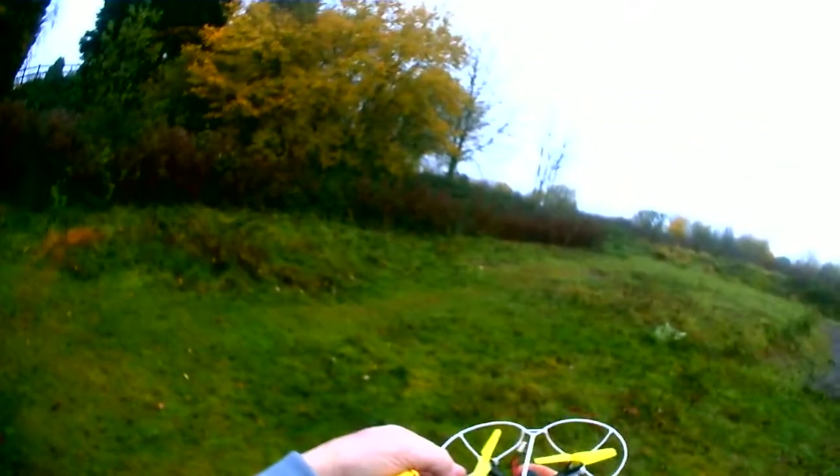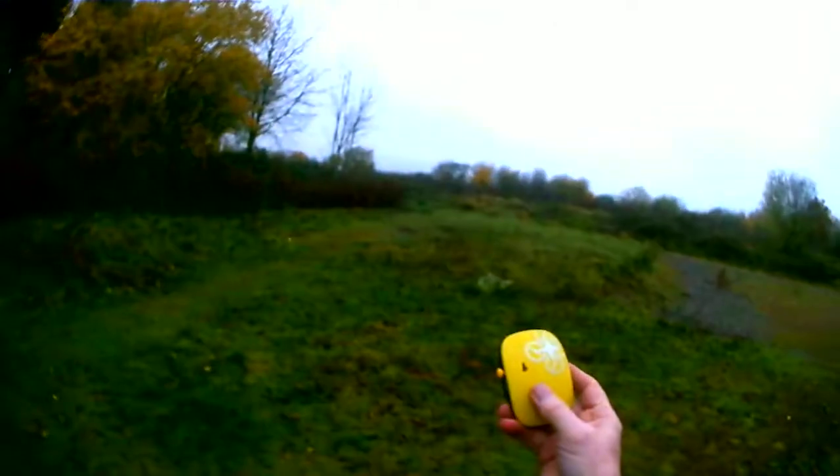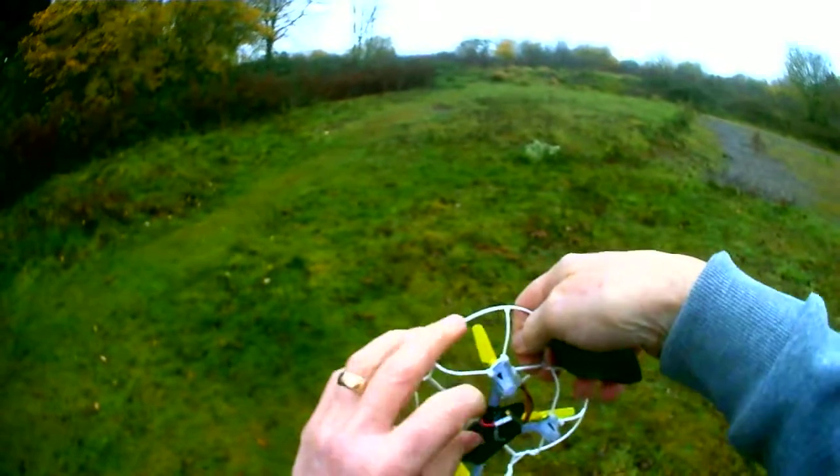Hello and welcome. In this video I'll be reviewing the hand gesture control by Tech Boy. What I mean by hand gesture is you've got this controller that you put in your hand, and then when you move your hand up or down, tilt it left or right, the drone will do the same. So we'll give it a go.